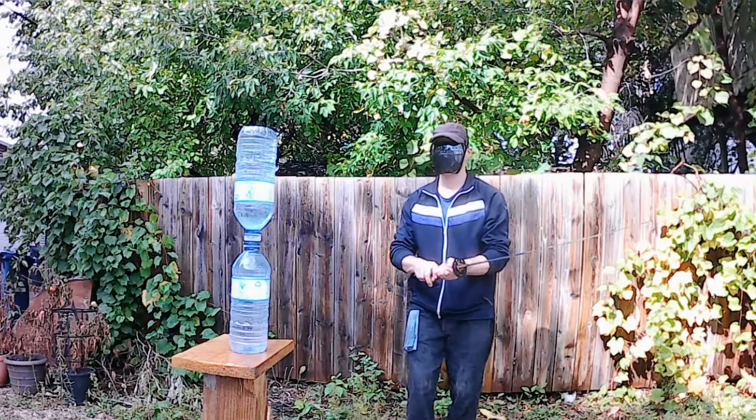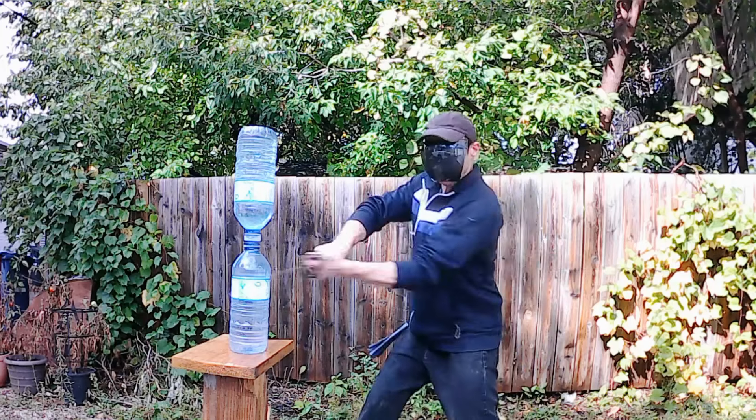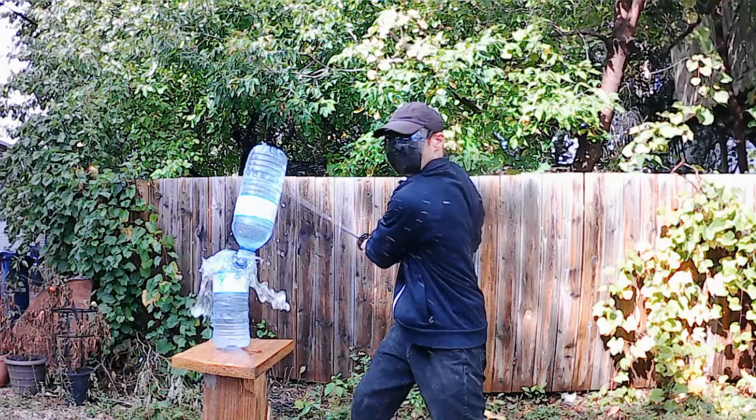This last one was my cleanest — absolutely frictionless — but the mid cut section again got trapped in between, causing the whole thing to tumble down in the end.